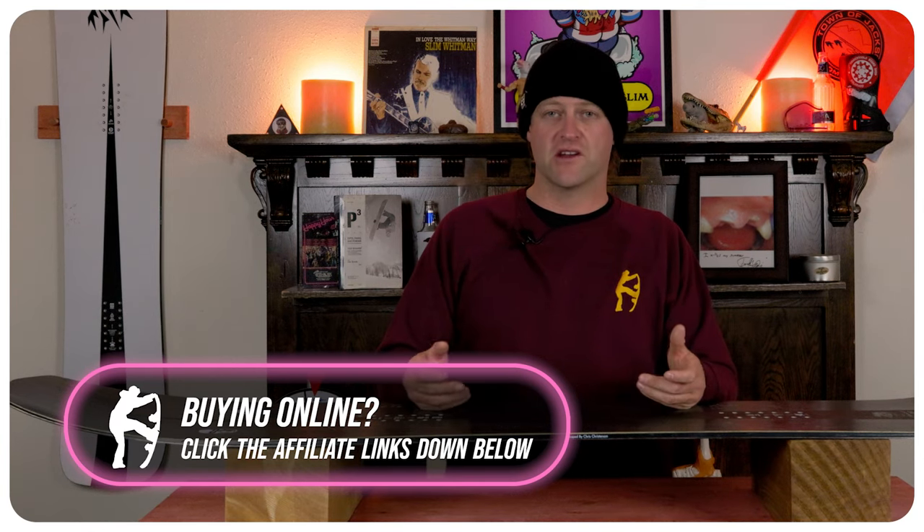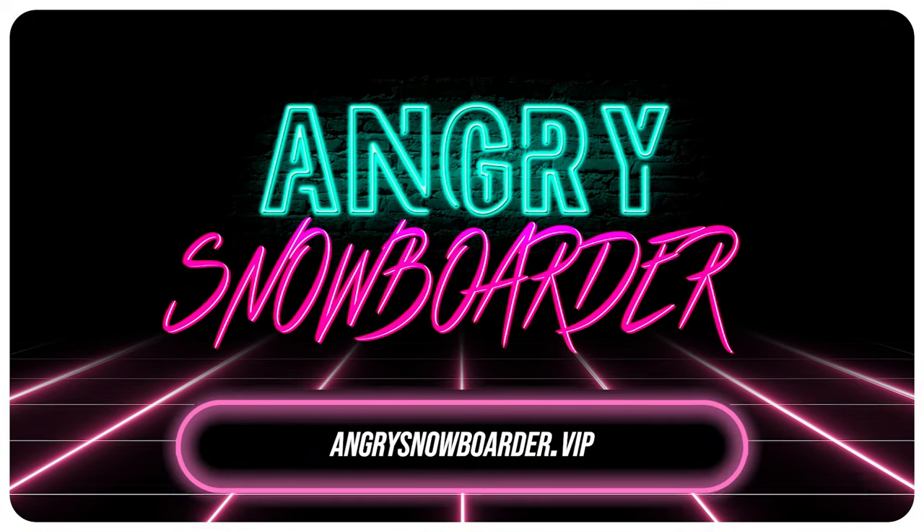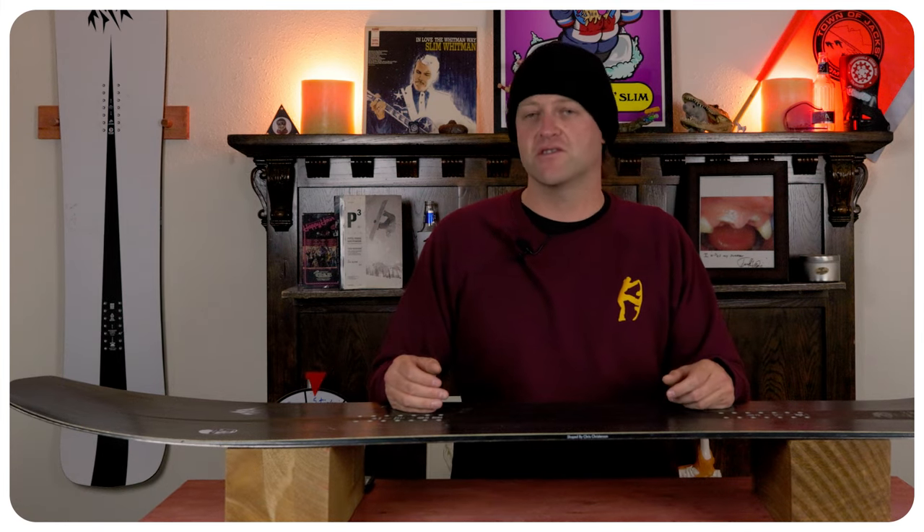And if you really like what we're doing over here and want to support us further, swing on over to Angry Snowboarder VIP and become a member. I could tell you more here but I've got a video over there that explains it so much better. As always, I've been your host David Lefebvre, and I'll see you in another video.